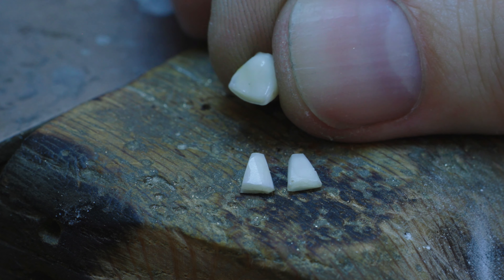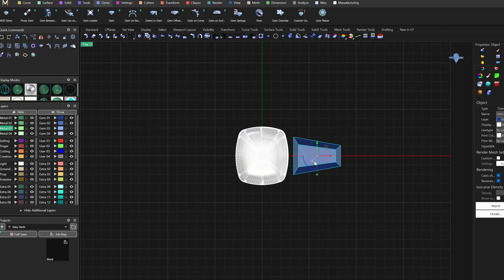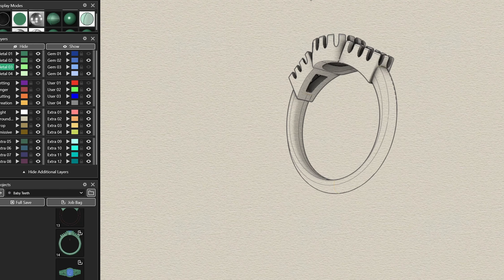The largest baby tooth sort of looks like a cushion cut. For the design I want that to go in the center, flanked by each one of the baguette baby teeth. To fit Brooke's aesthetic I'm going to design this ring in a vintage style with maybe a slight nod to the Victorian era.